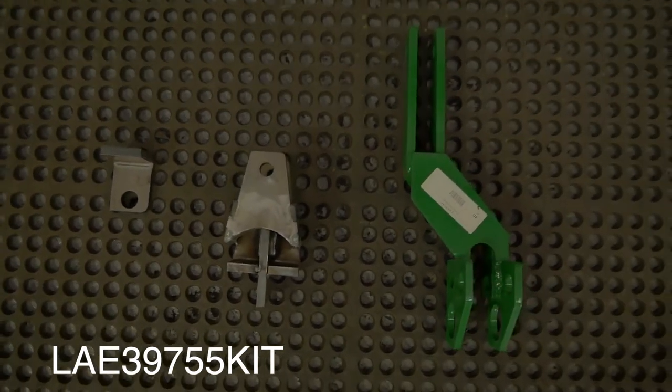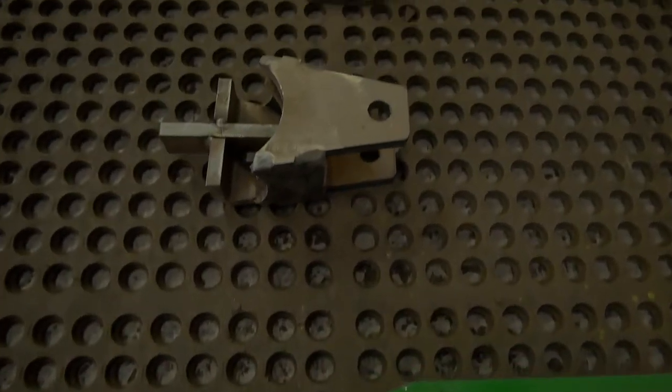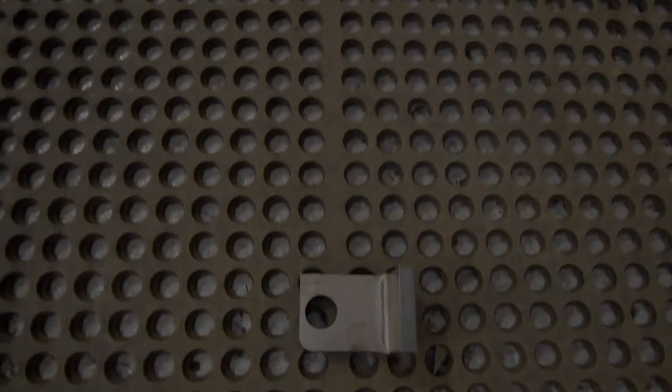So these are the parts you're going to need for this conversion. If you do not have them, you will find them under the kit number below. Keep in mind you will need a welder and a torch or angle grinder to complete this conversion.